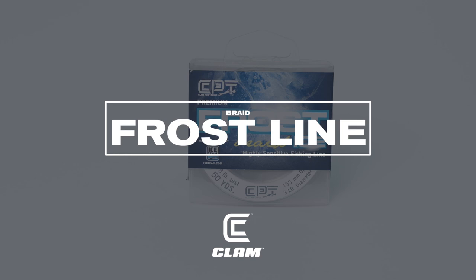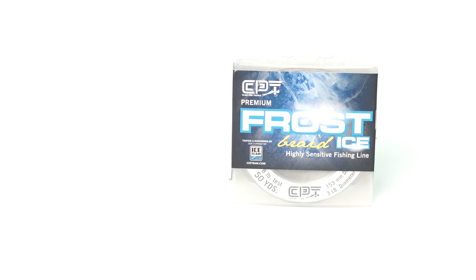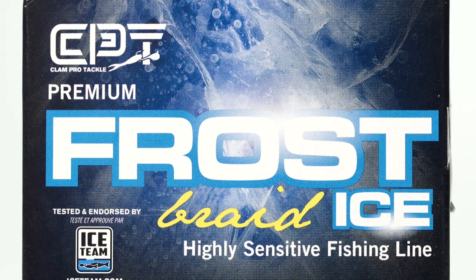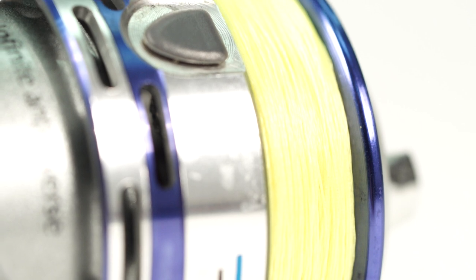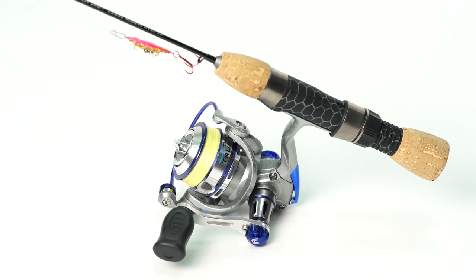ClamProTackle knows the rigors of ice fishing. Frost Ice Braided Line is designed specifically for ice anglers by Sun Line Company. This professional class of braided line is highly abrasion resistant and contains virtually no stretch for better bite detection and a stronger hook set.